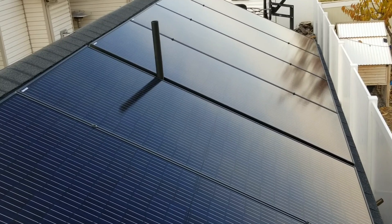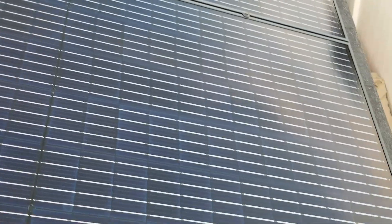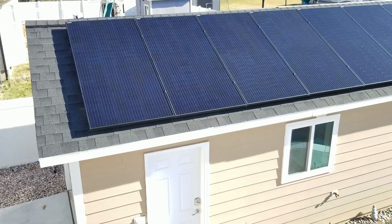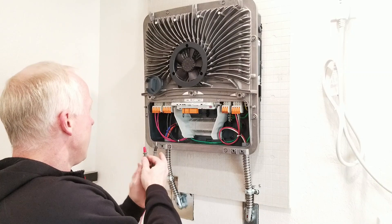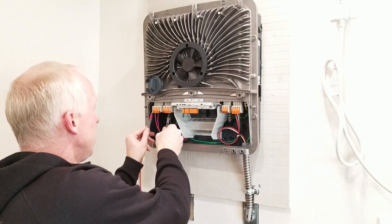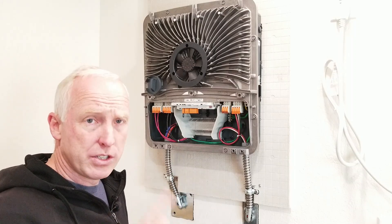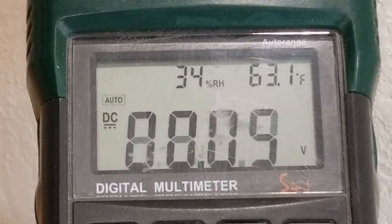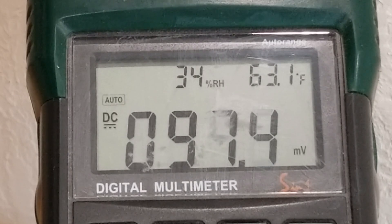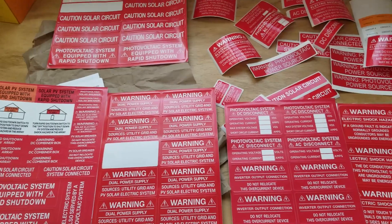My bonding lugs finally arrived, so we're ready to start installing panels. Code requires leaving a path for firefighters when installing on a house roof, but since this is an outbuilding I can take up the entire roof — and just like that, we have a roof full of panels. Before putting the cover back on the inverter, I check the voltage between PV1 positive and negative, and PV2 positive and negative, to confirm all roof connections are correct. East panels read 380.3 volts and west panels read 377.7 volts.